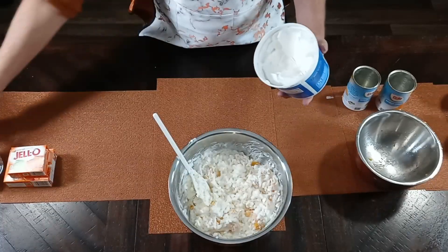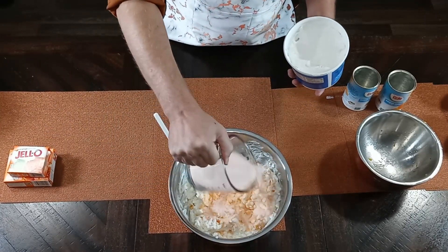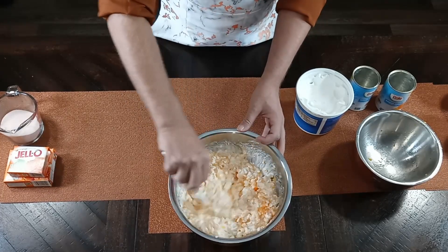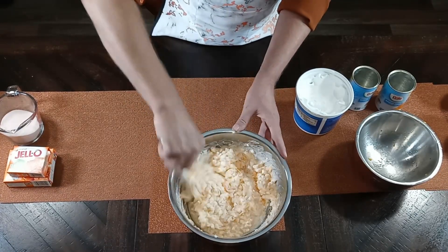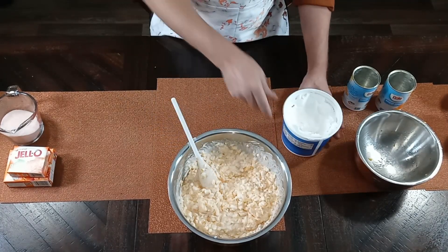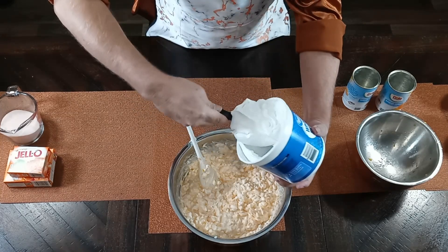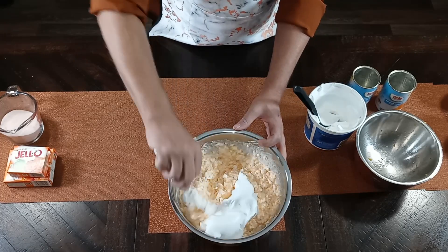So the next step is I'm going to go ahead and put half of my gelatin in there and stir that around for a second. This does smell good! Now I'm going to add half of my cool whip — or Great Value whip topping — and stir that in there really good.